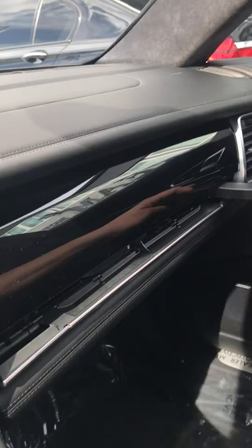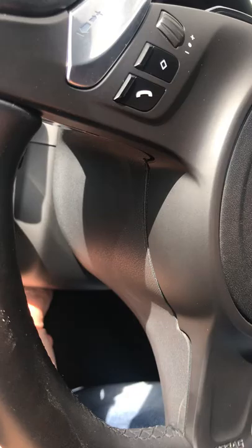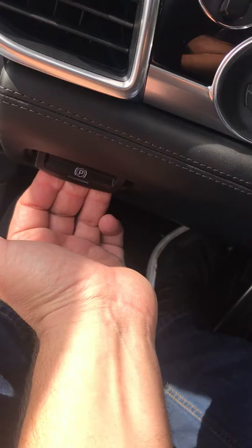Now you have the moonroof showing the glass. You manually close the roof cover with your hand. You have the dimmer mirror here, and that is the basics I can show you. Also over here you have the cup holders — two cup holders that come out and you simply close them up. You also have the glove compartment here with your manuals.